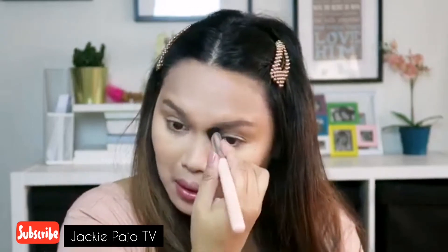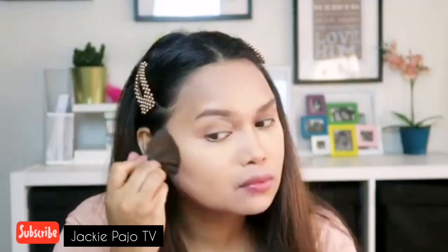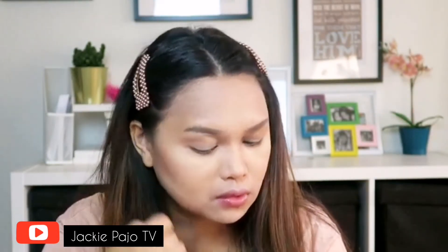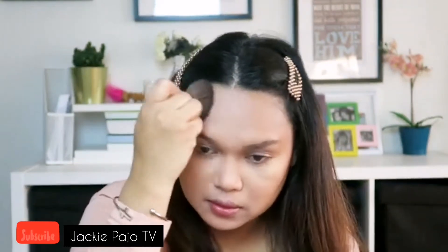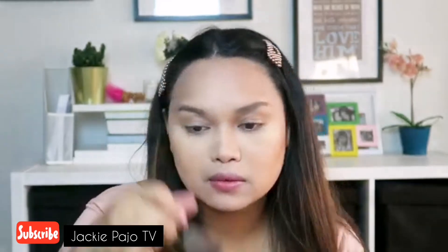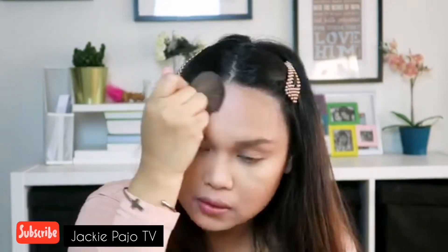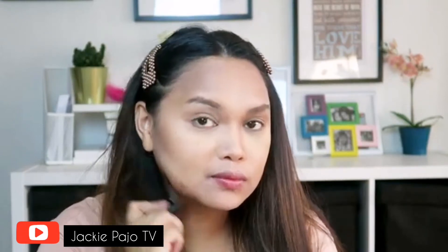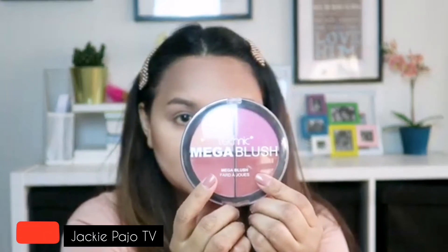We'll use this to contour our nose to get a little bit of a pointy nose effect. Then we'll contour the cheeks, forehead, and jawline to make the face look slimmer. And using this blush to add some color to the face.